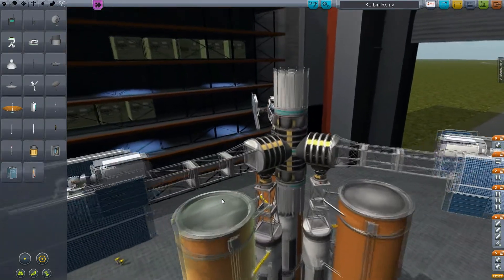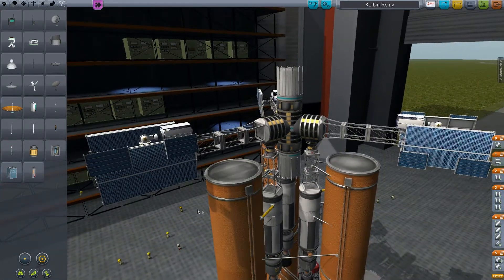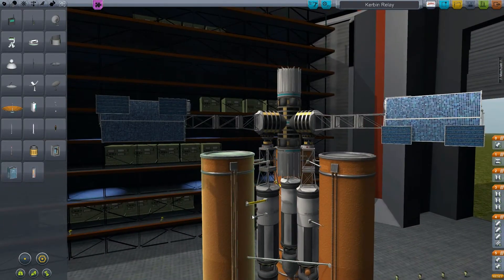I didn't want to deal with docking things together with this, because this is going to be in a high orbit. I just want to be able to launch this thing as a single unit, and this seemed like the easiest way to go.